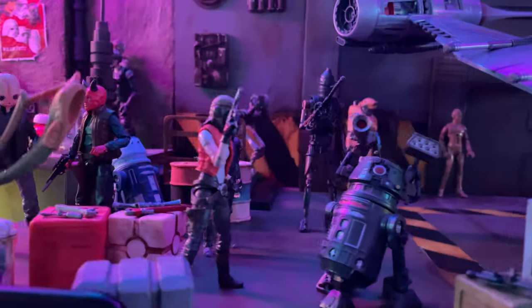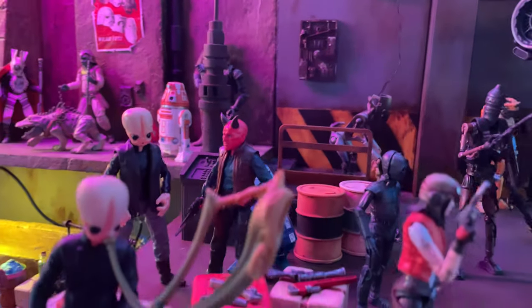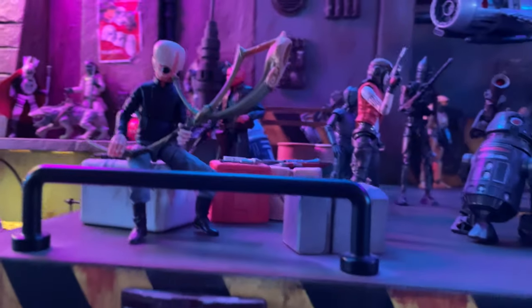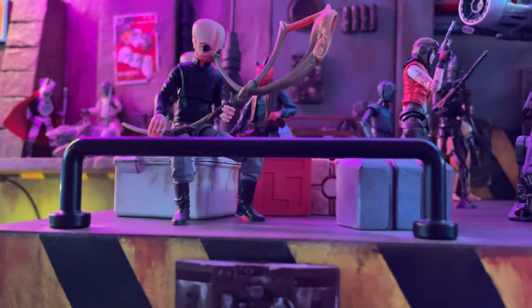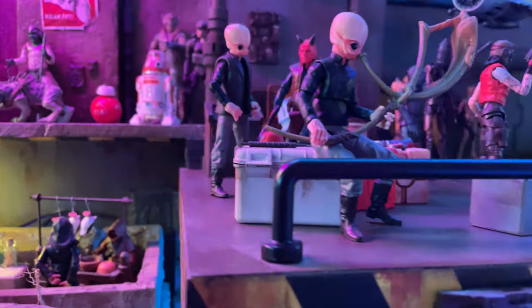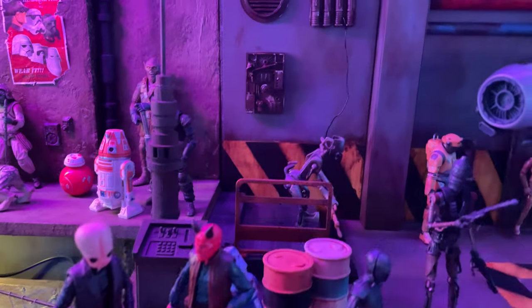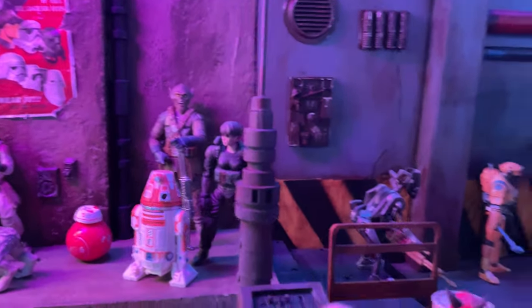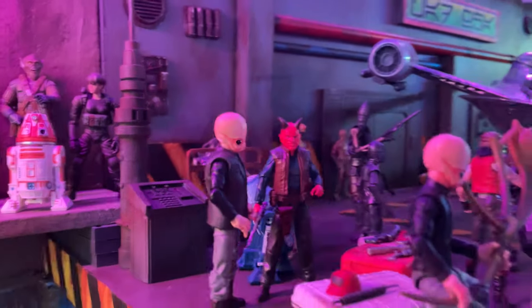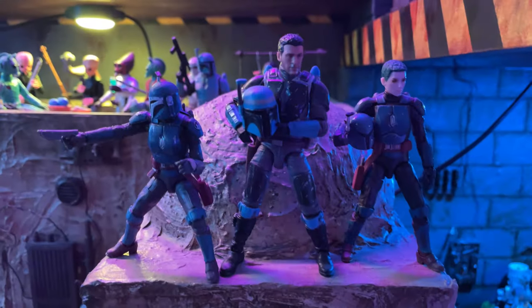Here we have Dr. Aphra and her droids hanging out with an IG unit in the background. We've also got some more Figrin D'an type characters — this Bith over here playing the Gungan horn, kind of a lone musician doing his thing on the landing platform between servicing ships. In the back you can see more droids like Ned-B and some of those earlier special edition droids from the Power of the Force. I just really like this landing platform — it's a nice focal point as well.